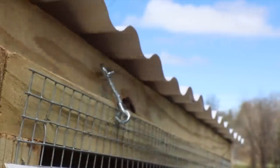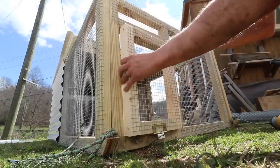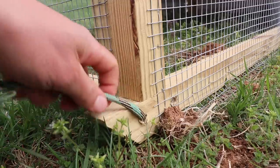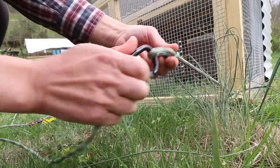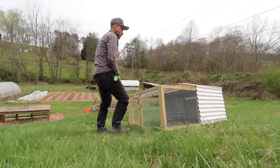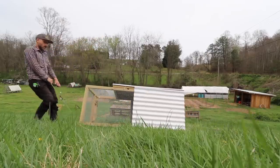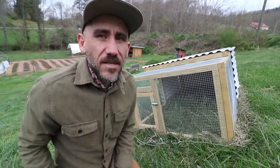I'm putting a door on this because I'm letting the meat chickens roam around — I plan on opening this every single day to let them free range. My plan is to raise 15 in here, put electric netting around them, and let them free range so I don't have to move this every single day. I'm going to build another one and raise another 15, so 30 at the same time.